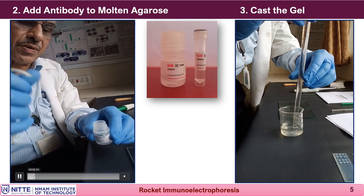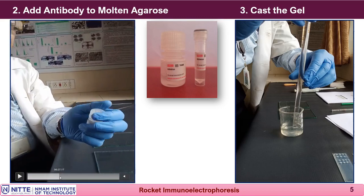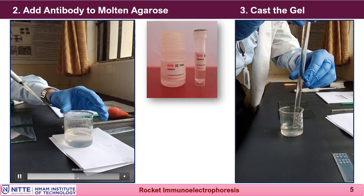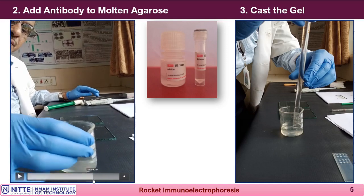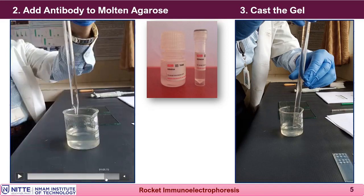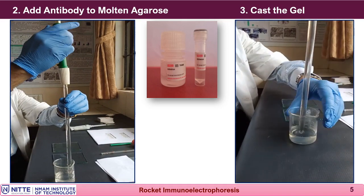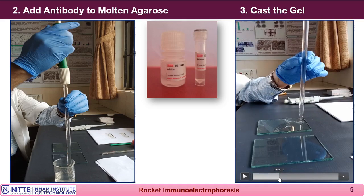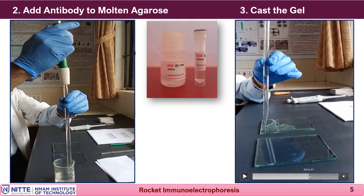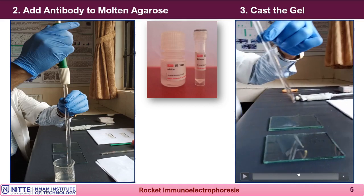A known concentration and known volume of antibody is added to the agarose. After adding the antibody, gently mix the agarose without creating air bubbles, then pour it onto the glass plate. Each glass plate requires about 15 ml of molten agarose. Once poured, allow the agarose to solidify at laboratory temperature.